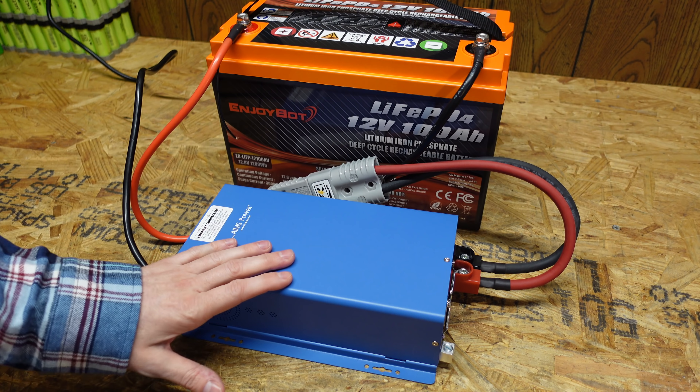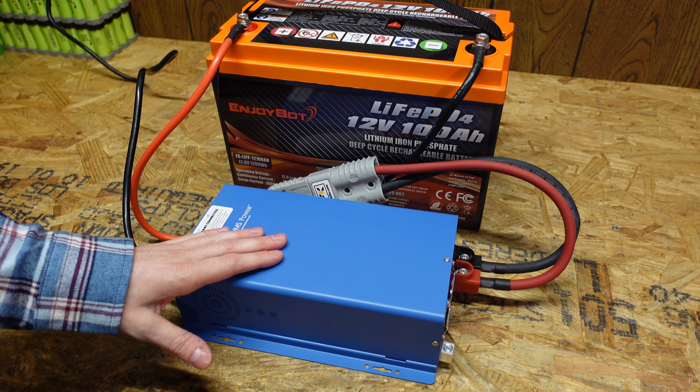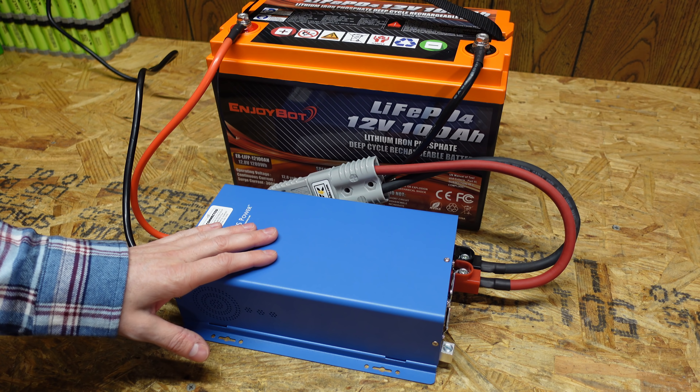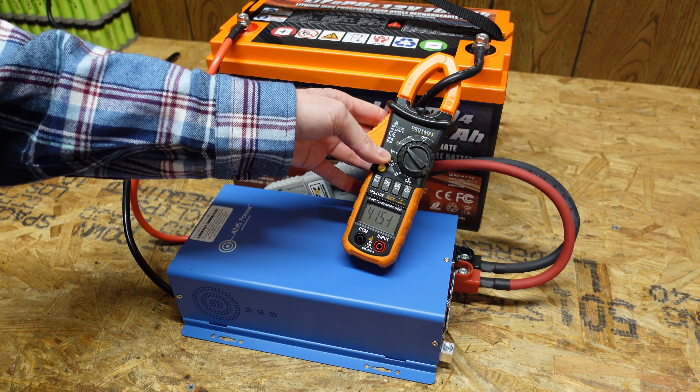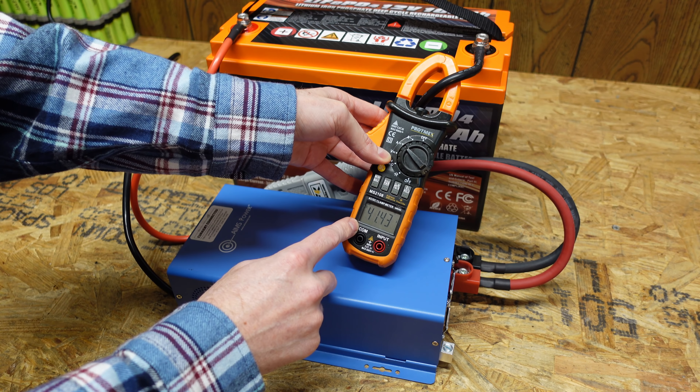I've got my 12 volt Ames battery charger here set to approximately 50% of its rated current, which I believe is 40 amps. It's pushing 41 and a half amps, so we'll leave this run until it shuts down.